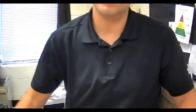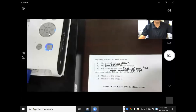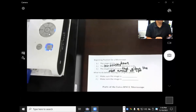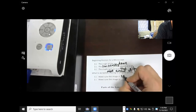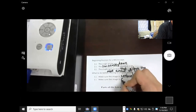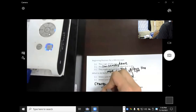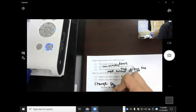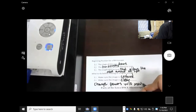Let's write this last part down: make sure that the image is centered and it's also clear. And then change powers without moving the stage down — change powers without moving the stage down. Do you move the stage down? Do not.